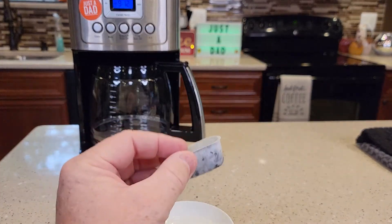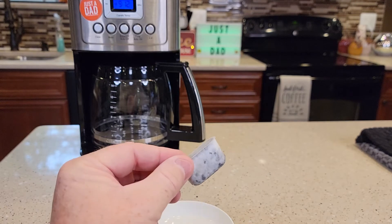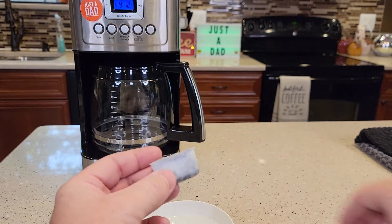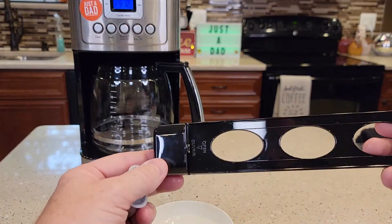After it is soaked, you want to rinse it for 30 seconds underneath the sink. That just gives it one final rinse to get all that carbon dust out of there. Now we're ready to install it in this tall handle.